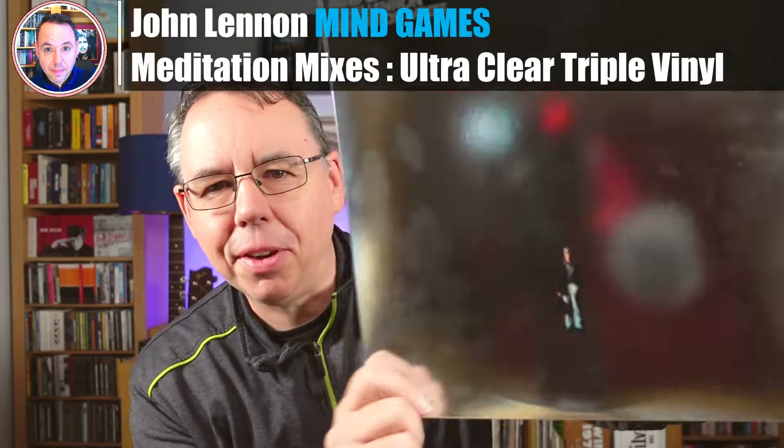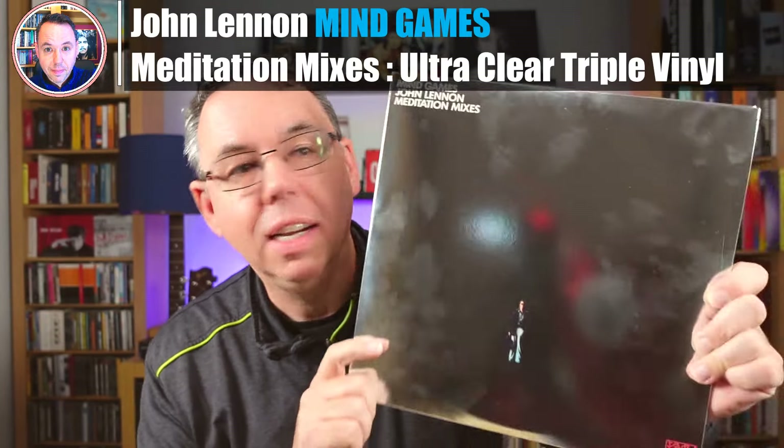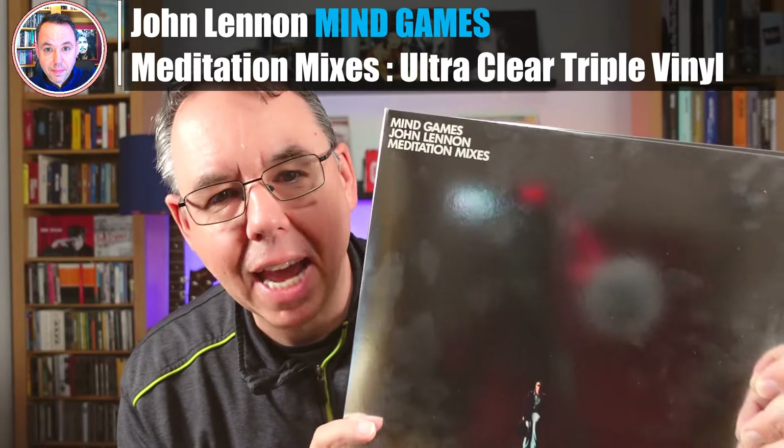Hi everybody, thank you for joining me for what might be the most reflective video I've ever done — in more ways than one, as you will find out. This is the John Lennon Mind Games Meditation Mixers 3LP vinyl set, coming out on the 11th of October. I'm going to tell you what's in here, what this is, what it isn't — just as importantly. And I'm going to tell you something very interesting about Disc 3, which has something I've never seen on vinyl before.